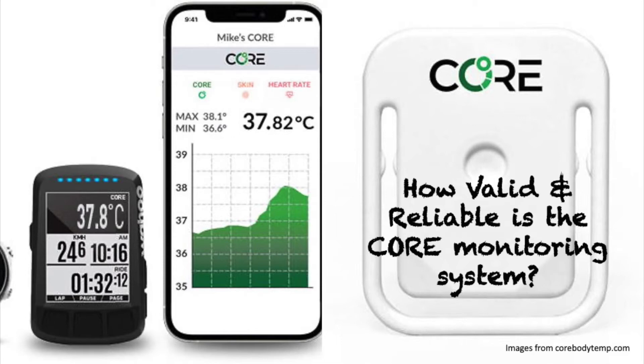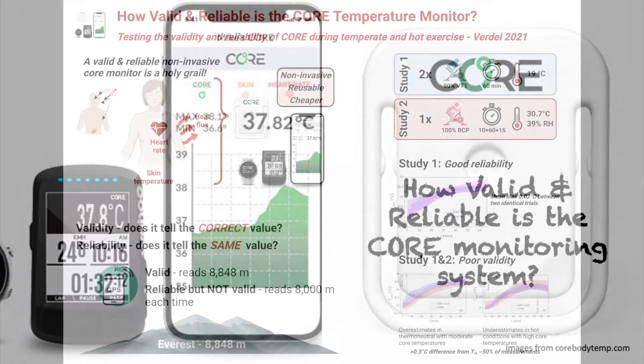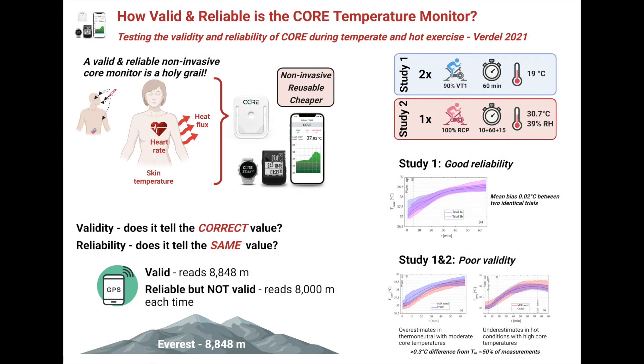We've seen in this series how body temperature is critical to our health during both rest and exercise. However, the big challenge is being able to easily measure it in the field. In today's episode, we'll take a look at the validity and reliability of the Core Body Temperature Monitor, a new non-invasive sensor that's becoming extremely popular amongst endurance athletes.